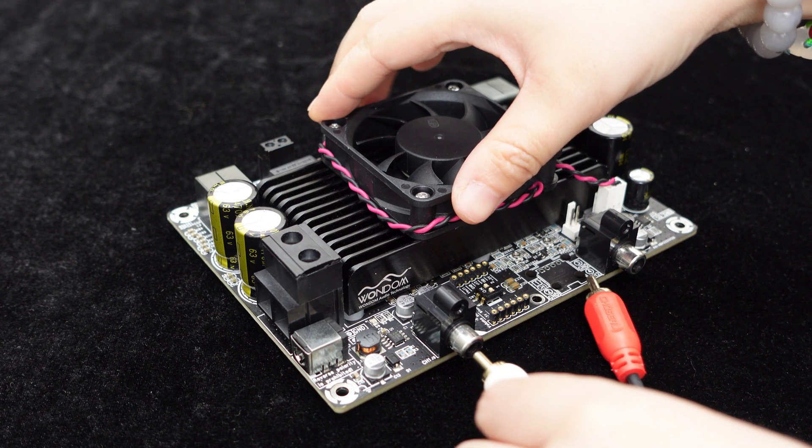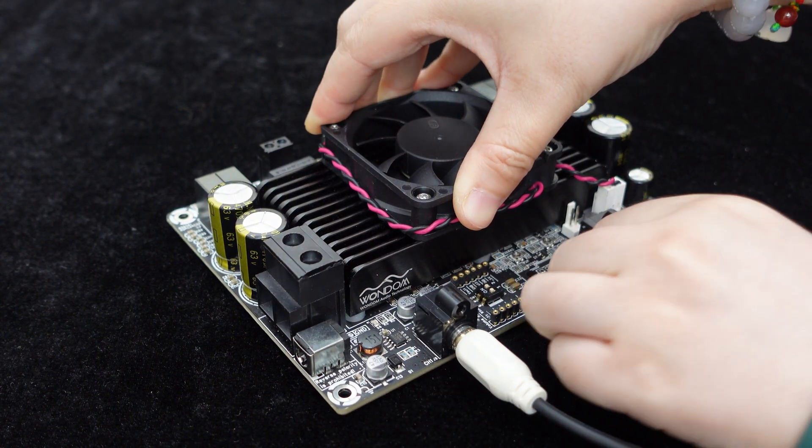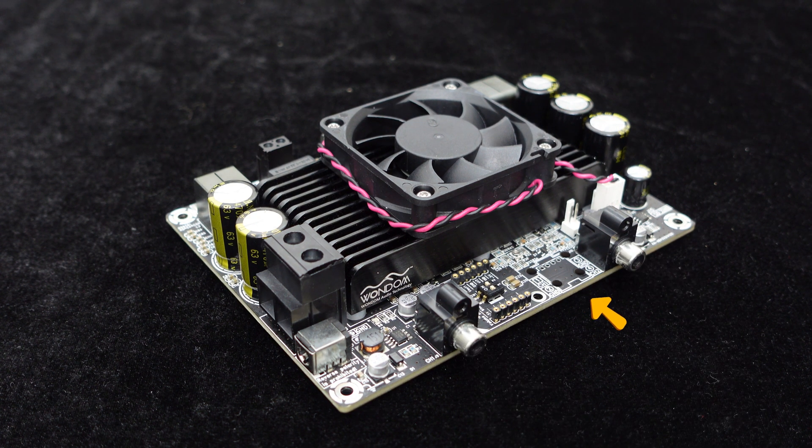The board provides RCA audio input ports for connecting devices such as MP3 players, CD players, smartphones, and computers by simply plugging in the cables. Additionally, the board offers linear input interfaces.